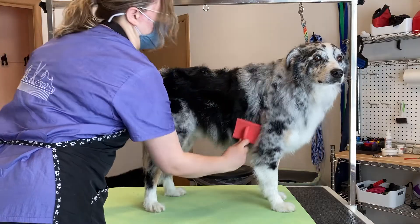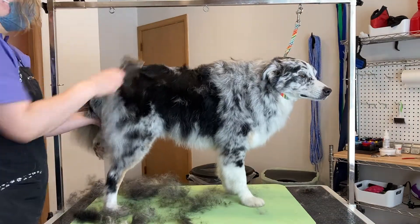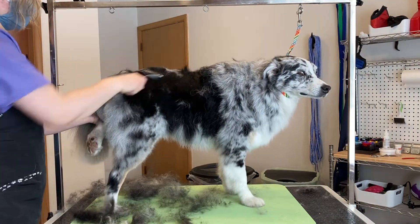Once he's dry, I'll start to brush through him with my Chris Christensen Coral Brush and my Paw Brothers undercoat rake. I get a ton of hair out with these two brushes.